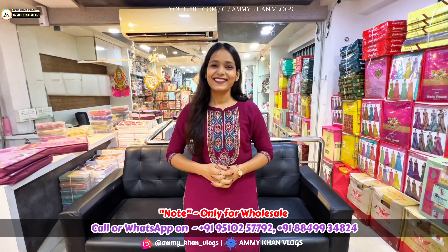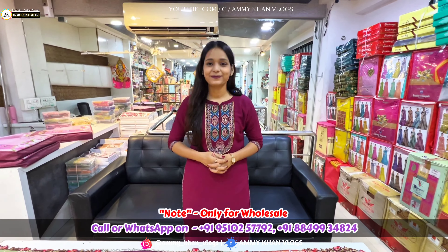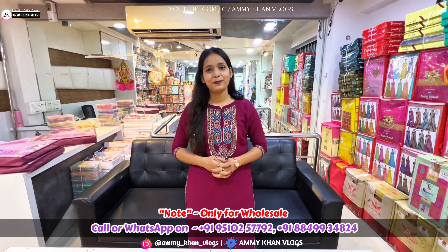As our audience demanded, it came to us that we have a good variety of parties. Look at the sadi — absolutely.